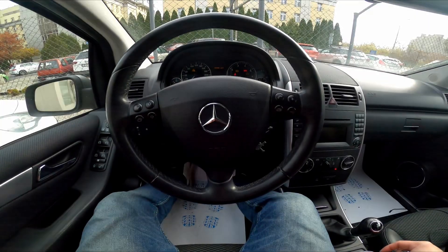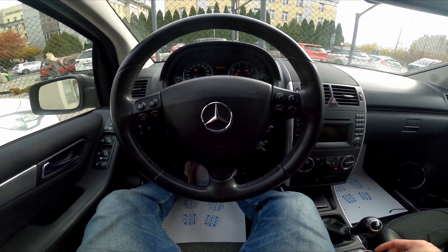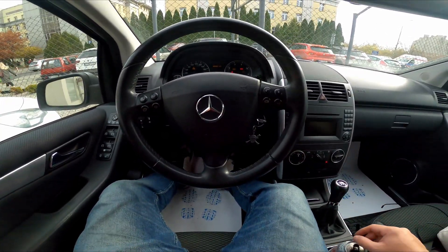Hello, today I'm in a Mercedes A-Class. In this video I'll show you how to put on reverse gear.